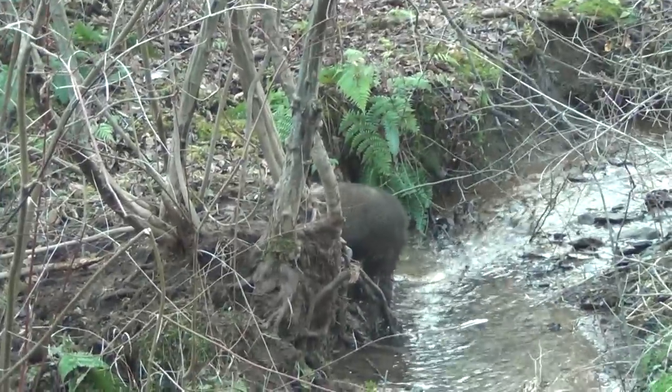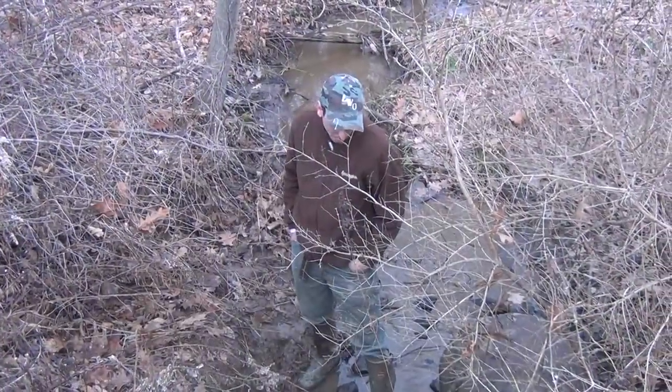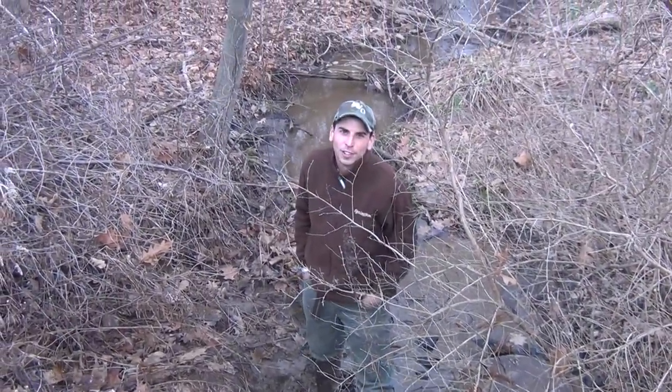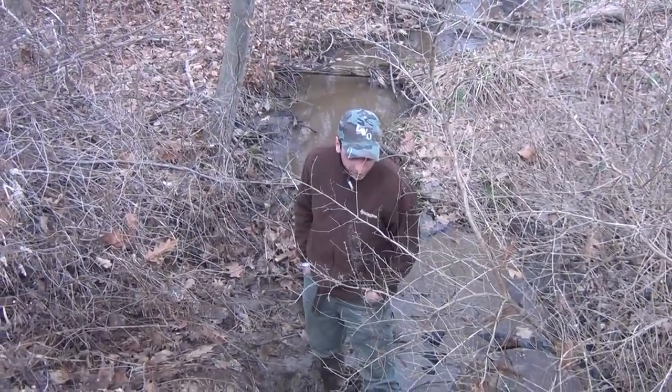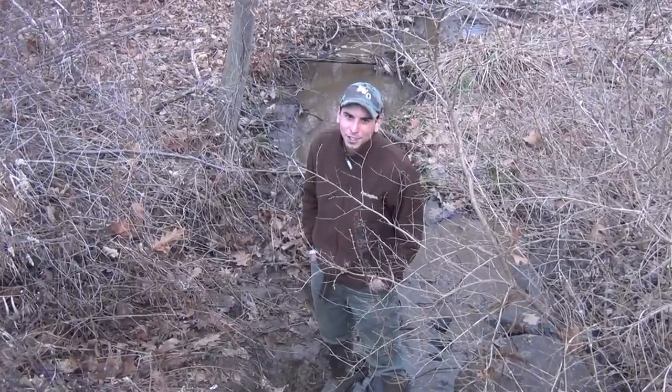Reid caught three and a possum — so six coon and a possum today. It's a pretty big culvert and he's laying right in the middle of it. I already took care of him but now I've got to go up in there and get him. Try to stay dry — keep it rolling just in case it falls in.